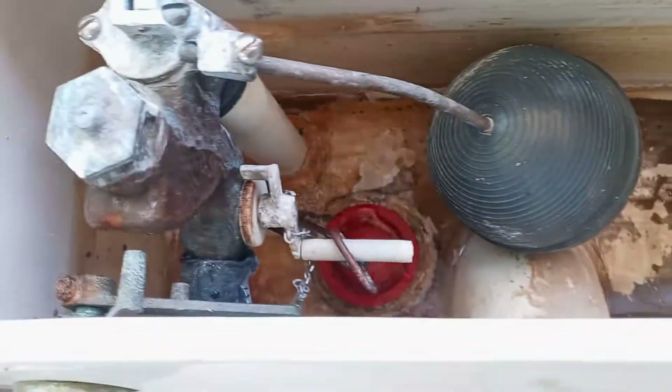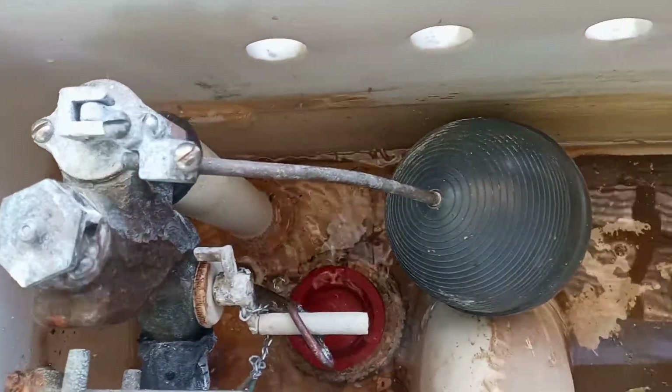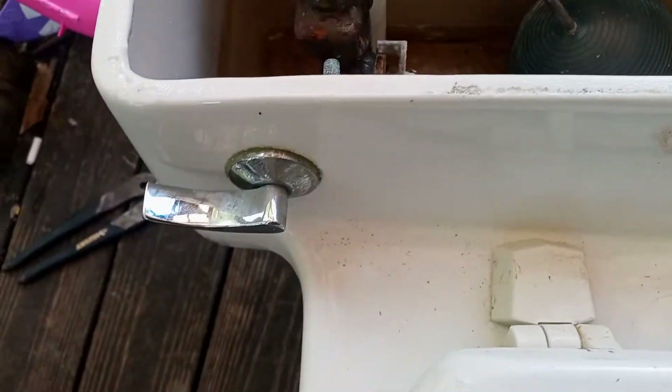Using the valve again. I'm using a hundred-foot garden hose, so it reduces the pressure dramatically, plus a three-eighths water line. So one of these days I'm gonna upgrade that.